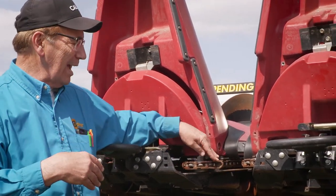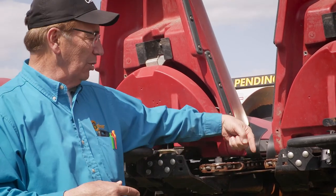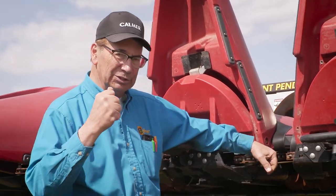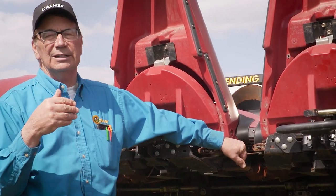Now when I'm in down corn, I need all the gathering capabilities I can get. So I would take time to loosen up one chain and stagger it so that the lugs are now opposed from each other — kind of like a pinball machine — so both lugs come around at the same time and we get the maximum amount of energy applied to the corn stalk to shove it up into the row unit and feed it into the combine.